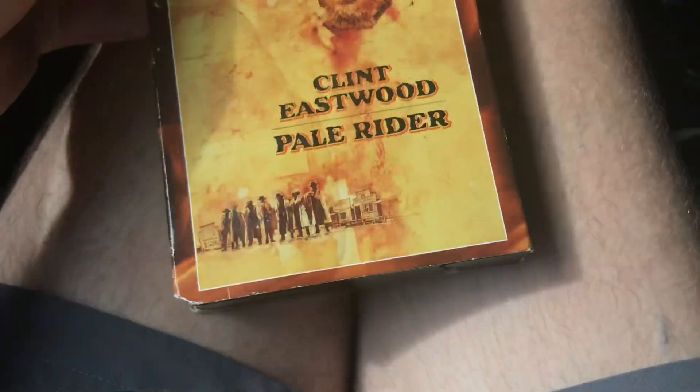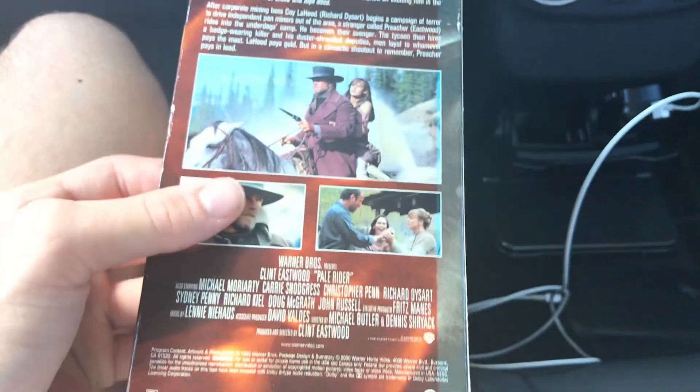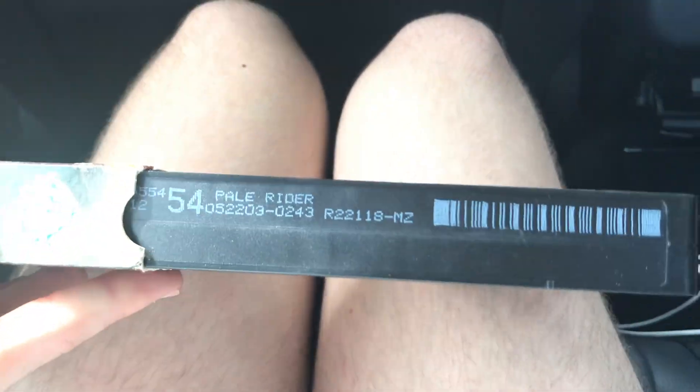Next tape is another latest collection tape from 2000 — this one is Pale Rider. Spine — this spine is faded. Top, back. 'Searing — Eastwood at his best.' This is a Warner Bros film. This is a 1985 film. The game's label shows a print date of May 22nd, 2003, so it's a reprint.